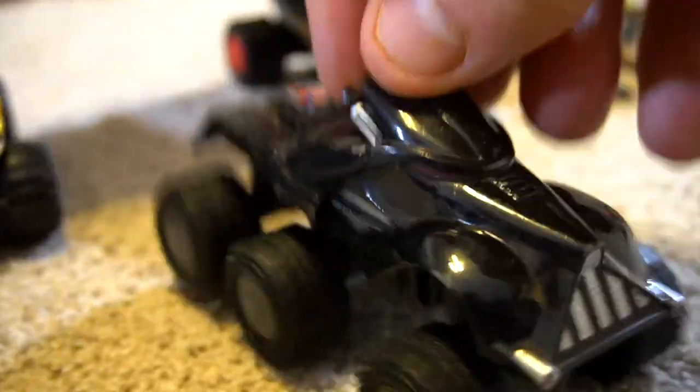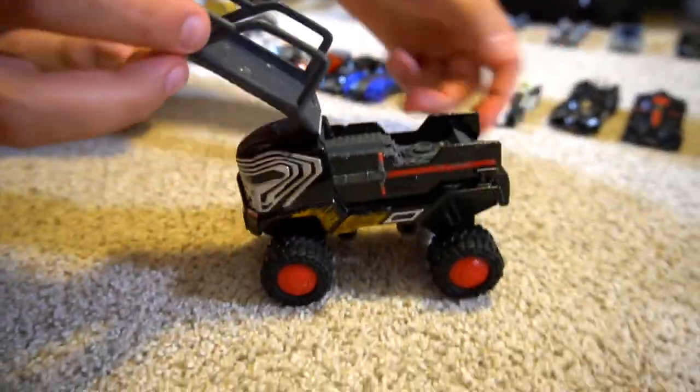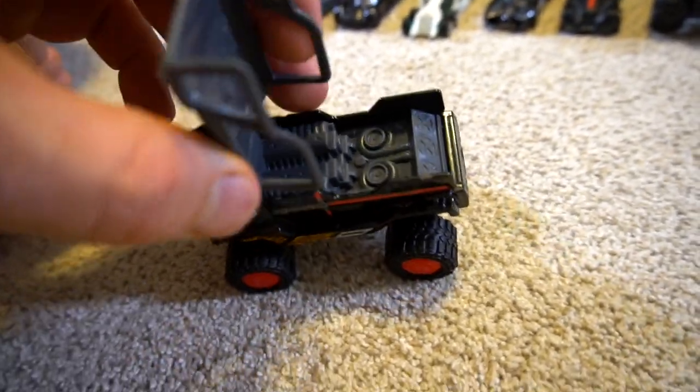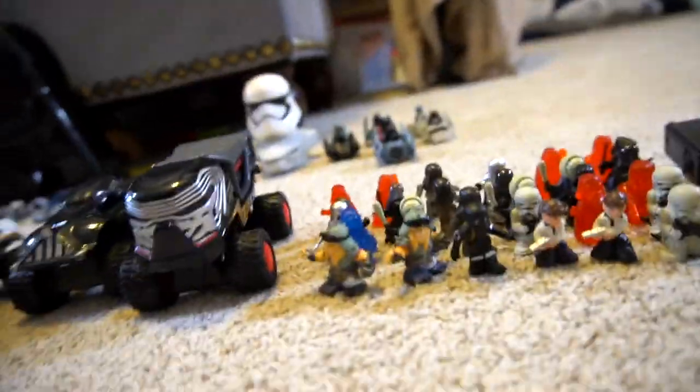Then you've got the all-terrain vehicles — pretty cool. Stormtrooper with mud on it, Darth Vader with six wheels, and Kylo Ren's which even opens up. That's cool! There's a boom box back there with speakers.